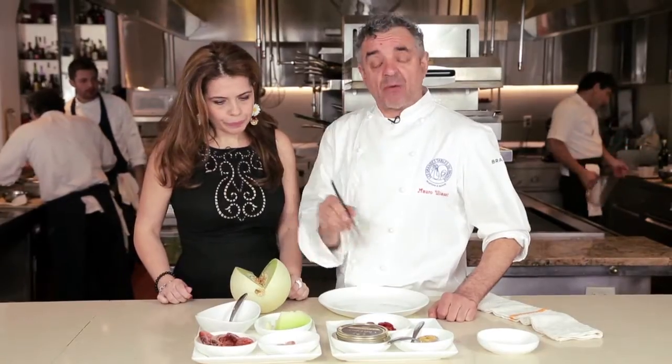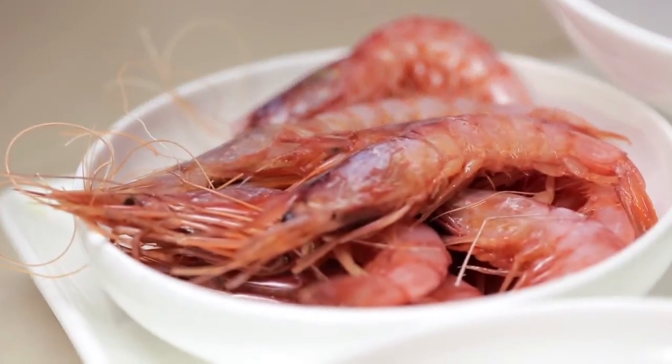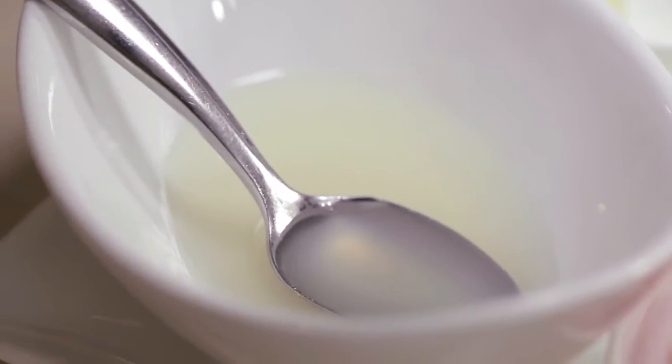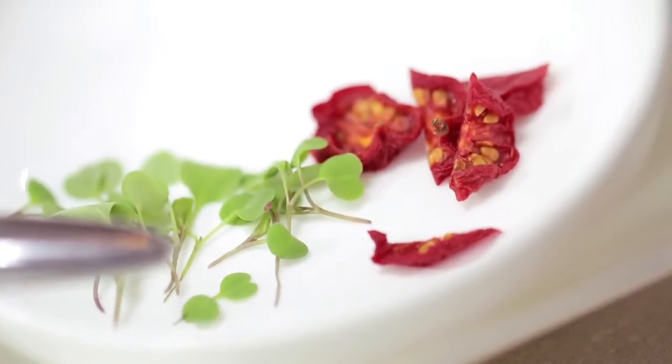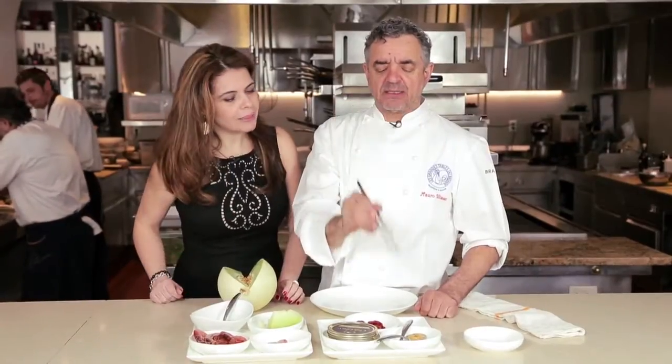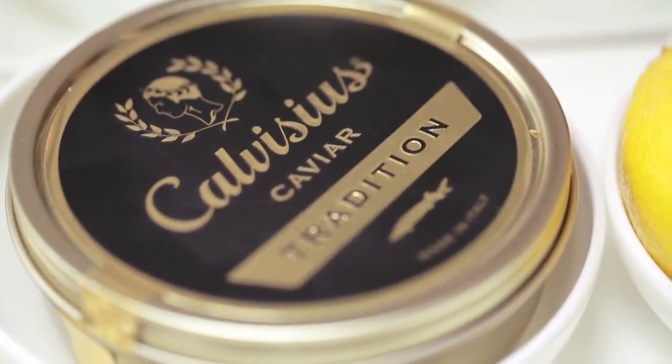The ingredients are all from the south — shrimps from Sicily, winter melon from Sicily, lemon from Sicily, Pachino tomatoes from Sicily, baby basil from Sicily, pistachios from Bronte, Sicily. And cardamom from India — so you see we are very ethnic with just a little touch. And from the north, the amazing, fantastic, and marvelous Calvisius caviar.